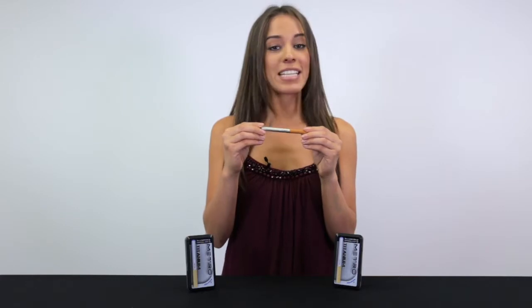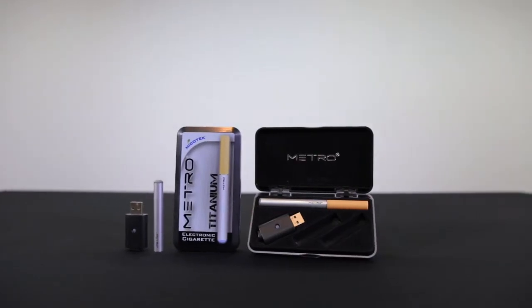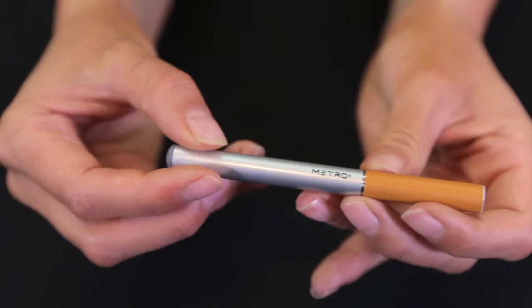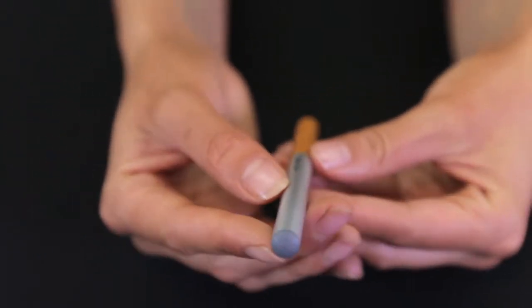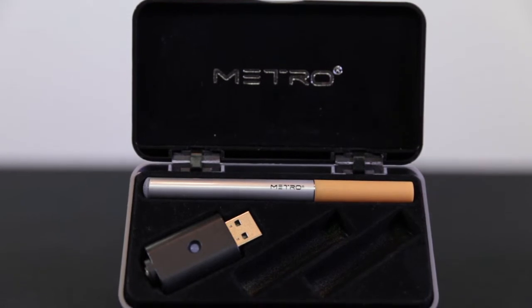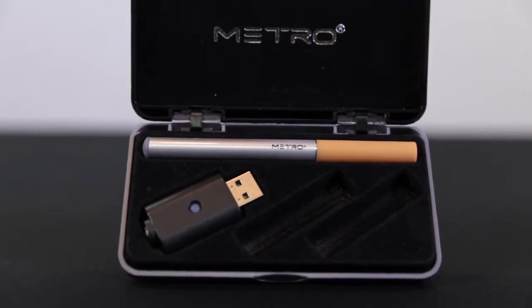The Metro Titanium e-cig designer pack features a sleek stainless steel battery that allows you to vape a little more subtly than our standard electronic cigarette design. The titanium designer pack includes a silver rechargeable e-cig battery with a blue LED tip, a USB charger, and a silver and black secure clasp carrying case.